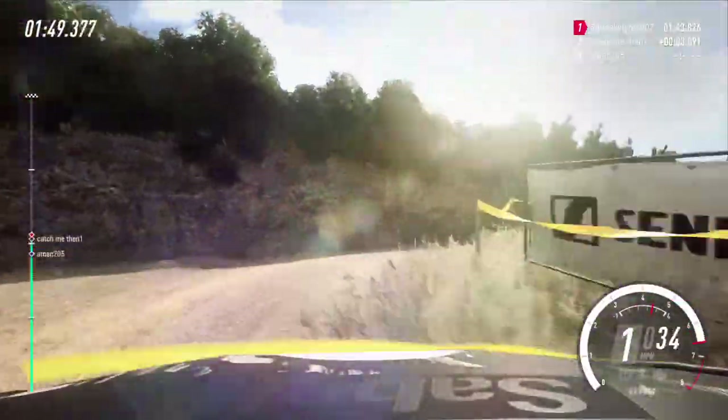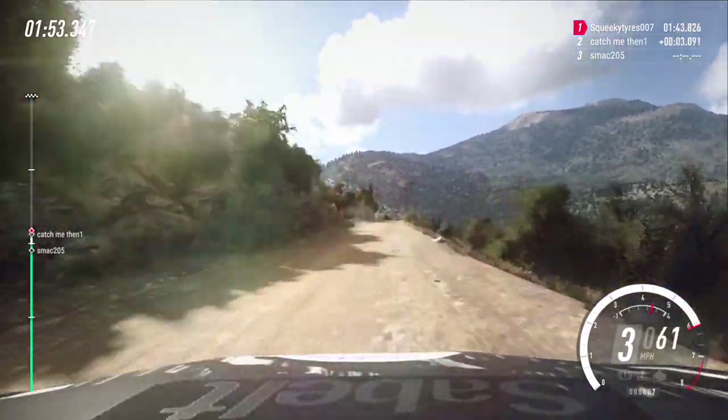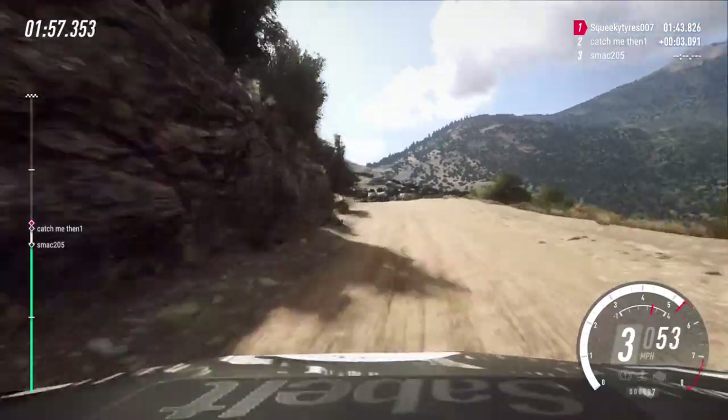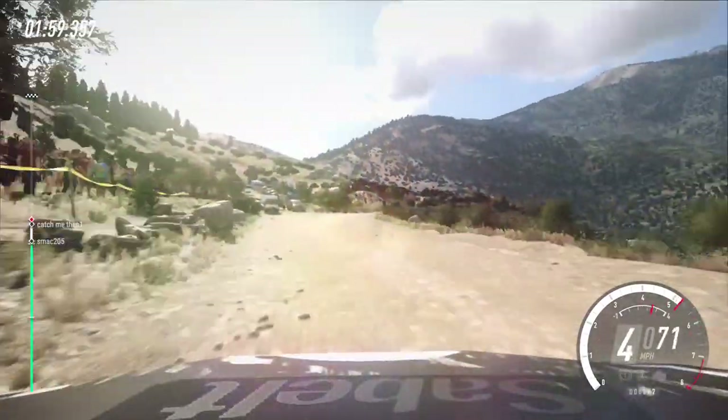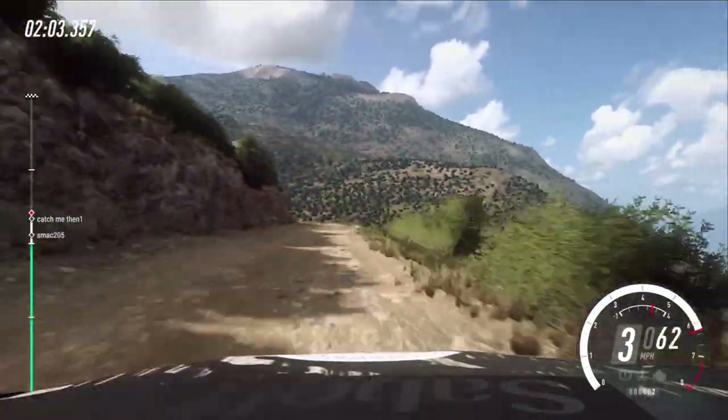180, crest, and 5 left. Into caution, turn, 4 right over crest, jump. Opens, into 5 left, tightens 3, extra long, opens, and caution, tightens over crest.